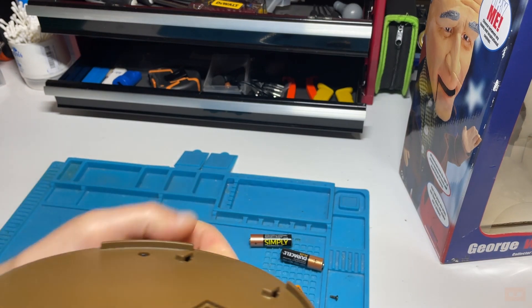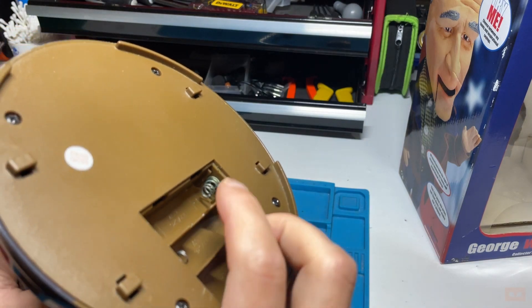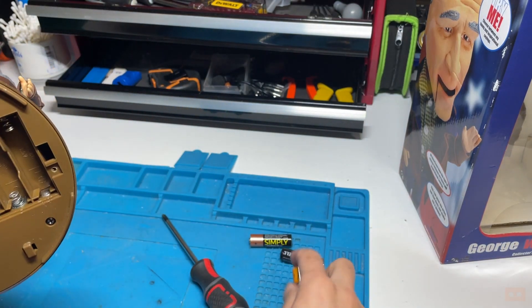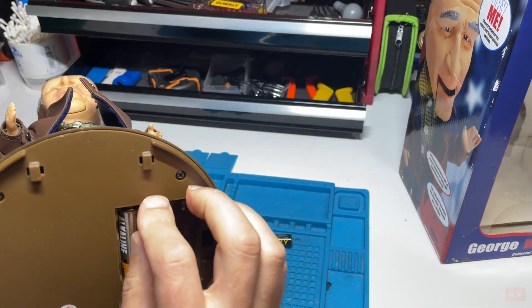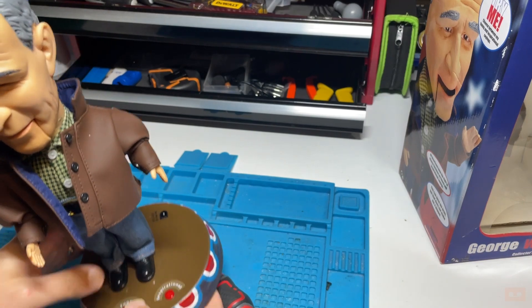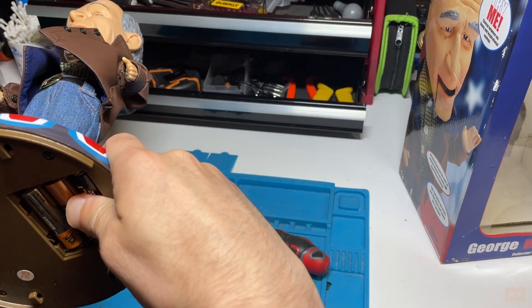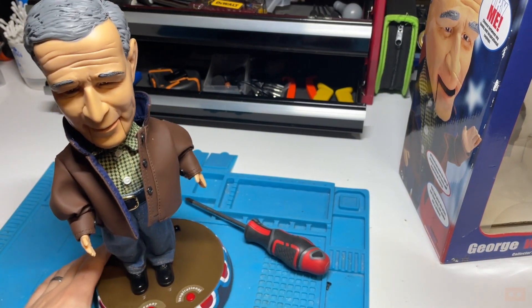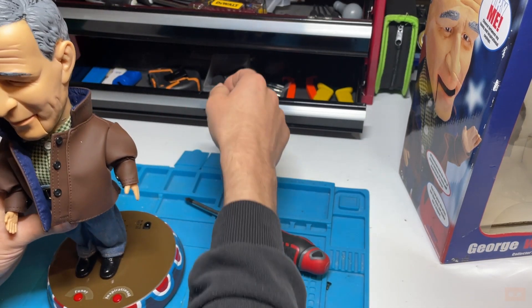Looking inside, we've got some corrosion in there - someone's obviously left the batteries in at some point. I'll try on batteries first to see what happens. There's an on-off switch underneath. We got quotes playing: 'a strong America is America based upon strong families' and 'I know how hard it is to put food on your family' - but nothing was moving.